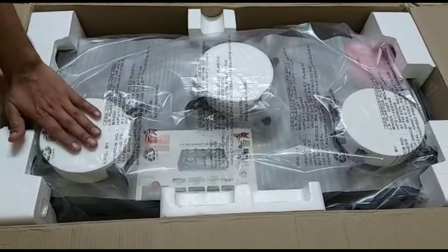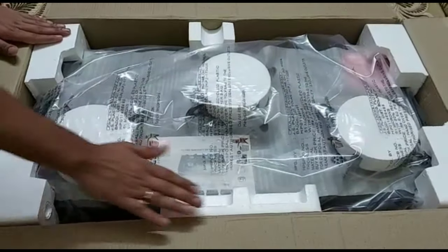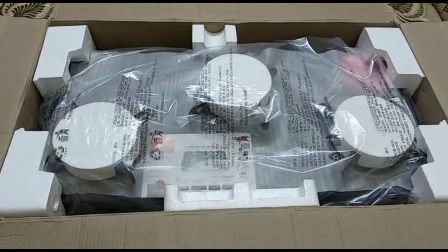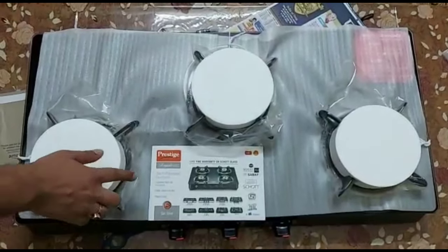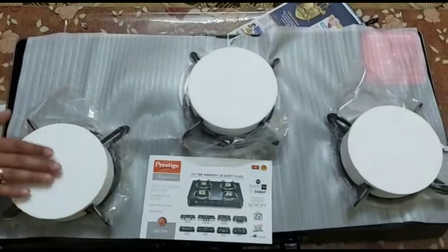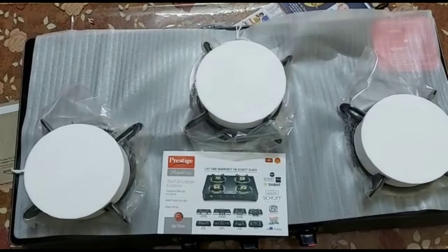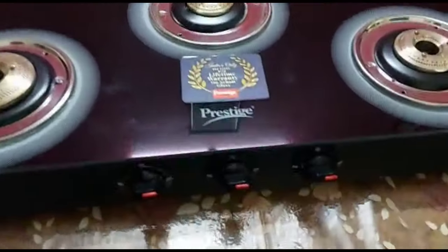If you have any problem with the product, there is a 10-day return policy and you can return it. After opening the packaging, there is a 3-burner glass cooktop. It is a Scott glass — it comes with a lifetime warranty and is made of high quality toughened glass for better durability.